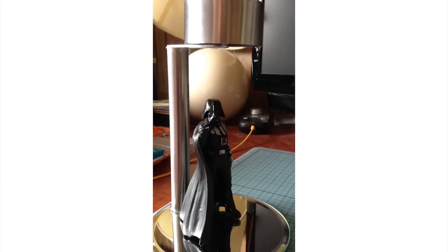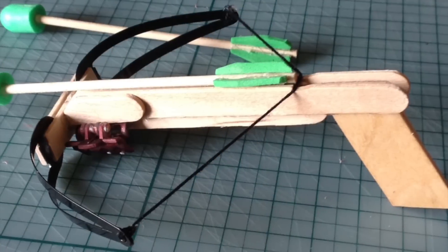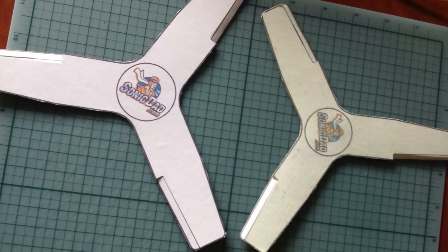Before we get started on this episode, we wanted to show you a few pictures that Kevin Keene has sent in about some projects that he's built. The stainless steel version of the solar nightlight is really cool. A couple versions of the crossbow. It's really cool to see the personal touch and the twists and all the interpretations that you guys put on our projects.